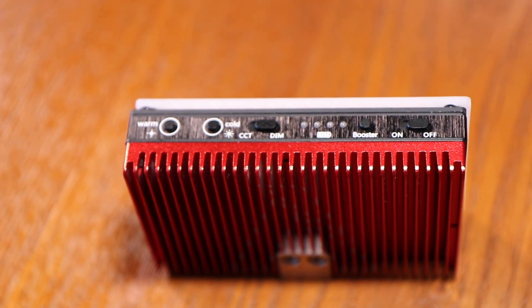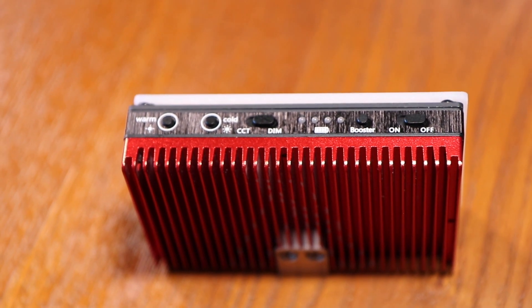The Aputure does have a 30% boost for 60 seconds with the boost button located on top. Interesting feature. Not sure why they only do it for 60 seconds, but hey, it's an idea.